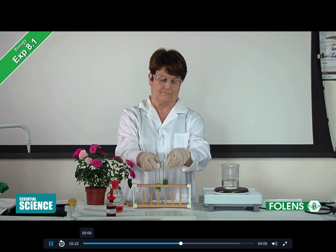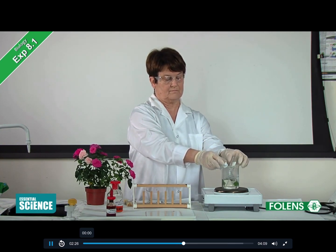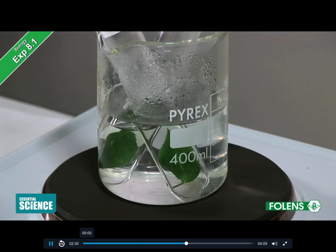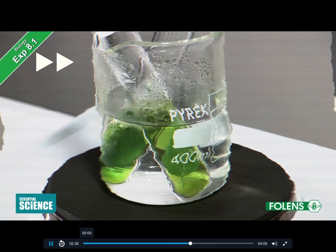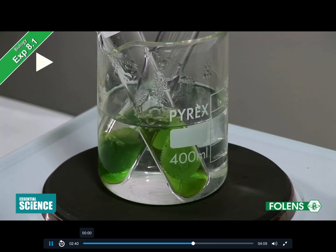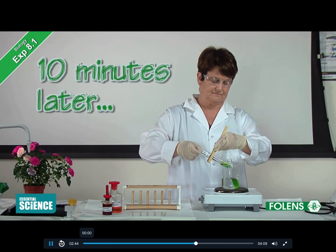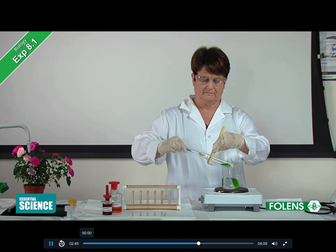The test tubes with the leaves are then placed in a hot water bath for 10 minutes. This is done to remove chlorophyll from the leaves. After 10 minutes, the leaves are removed from the boiling tube of alcohol and washed with some hot water.